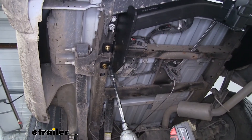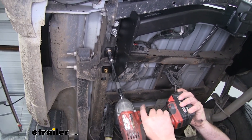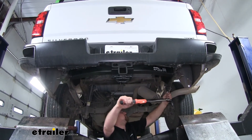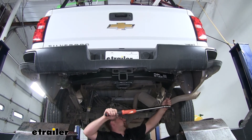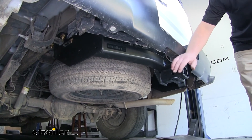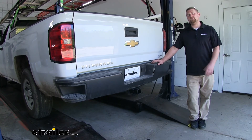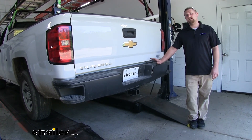Now we're able to go ahead and snug down the remaining hardware. We can go ahead and use a torque wrench to tighten all of our hardware down to the specification found in the instructions. As you can see, our spare tire has no problem fitting with our hitch in place. And that'll finish up our look at and installation of the eTrailer.com class 4 trailer hitch receiver on our 2016 Chevrolet Silverado 1500.